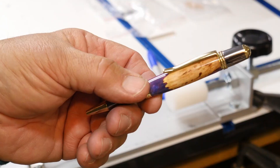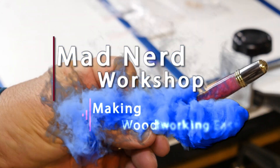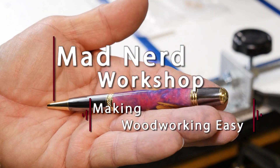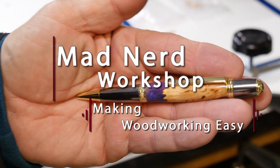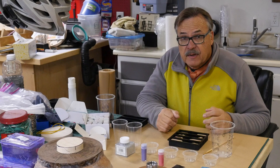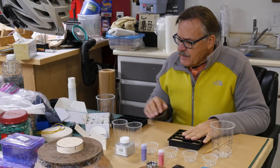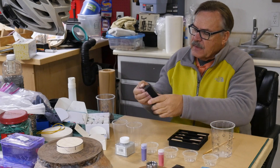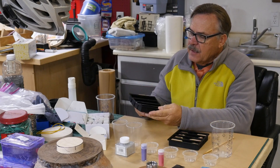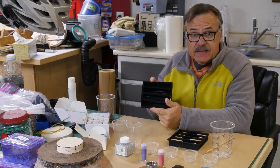All right, today we're going to make this pen blank right here. Today we're going to have a little bit of a fun project. At least it's going to be fun for me. I've got me some of these silicon ice cube trays and they're actually the same size as pen blanks.